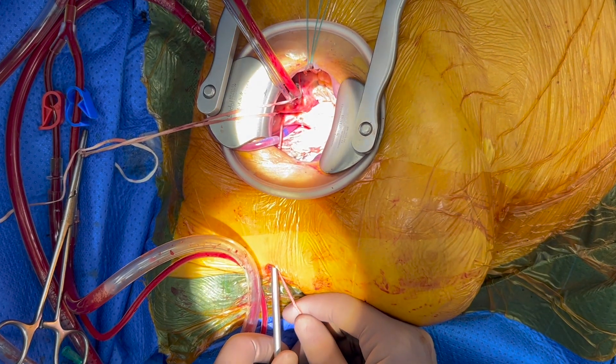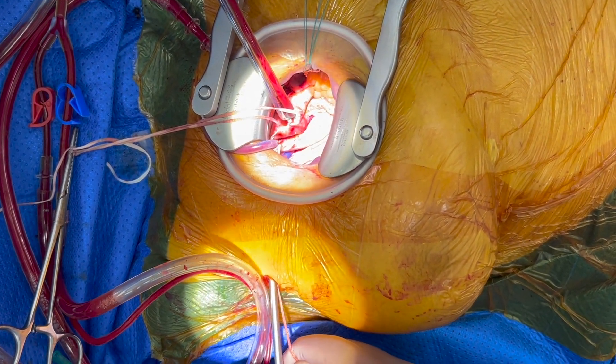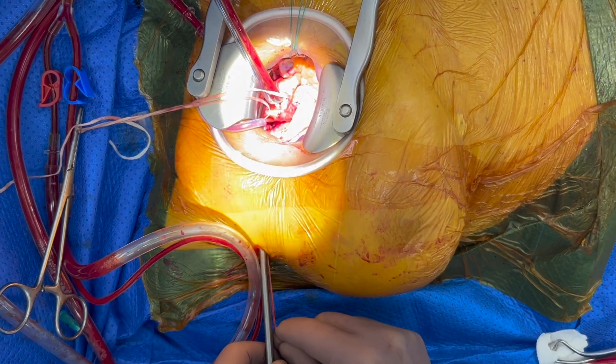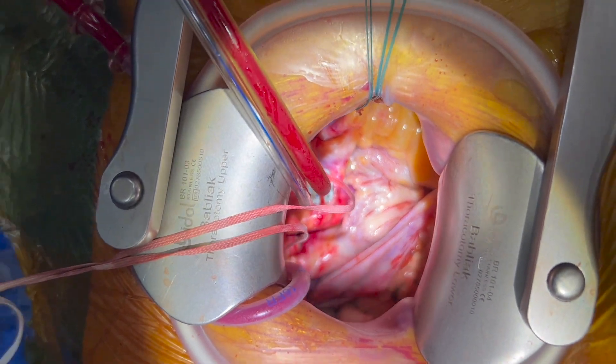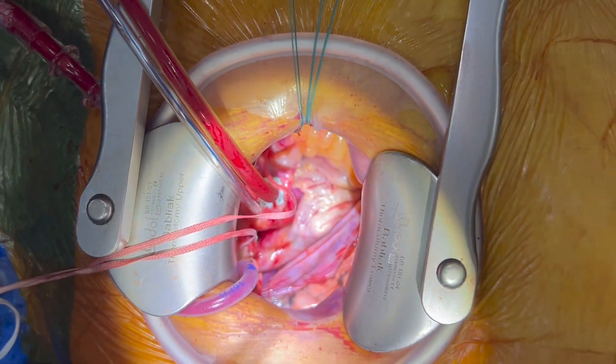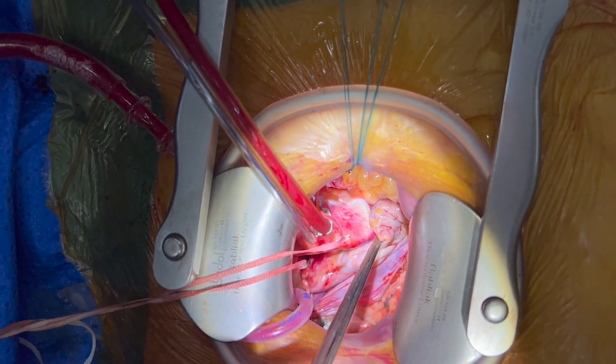To do this, we put the tape around the superior vena cava and take it through the Chitwood side. By pulling the SVC tape, the surgeon moves all the mediastinum to the right, which brings the aortic valve into the middle of the operation wound.